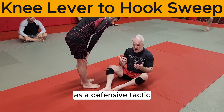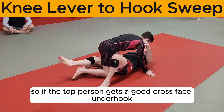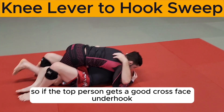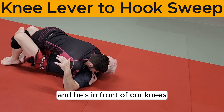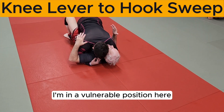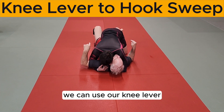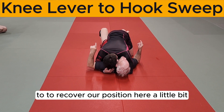You can also use the knee lever as a defensive tactic. If the top person gets a good crossface underhook and he's in front of my knees and no longer blocking my knee shield, I'm in a vulnerable position here — he's in a strong place to pass. We can use our knee lever to recover our position here a little bit.